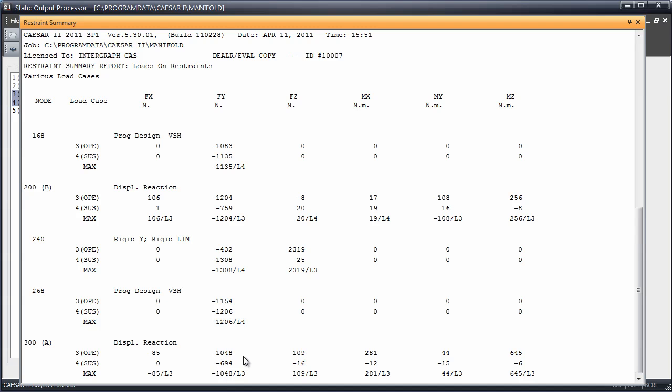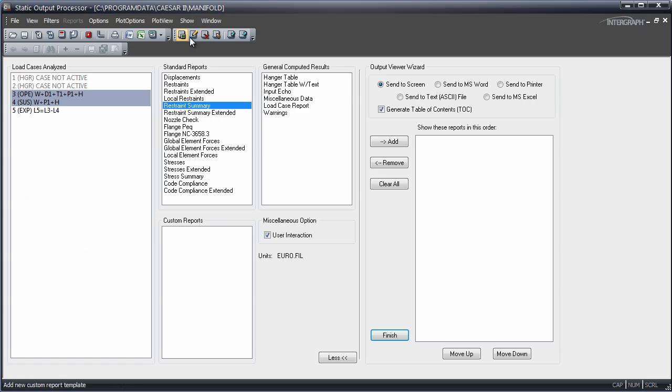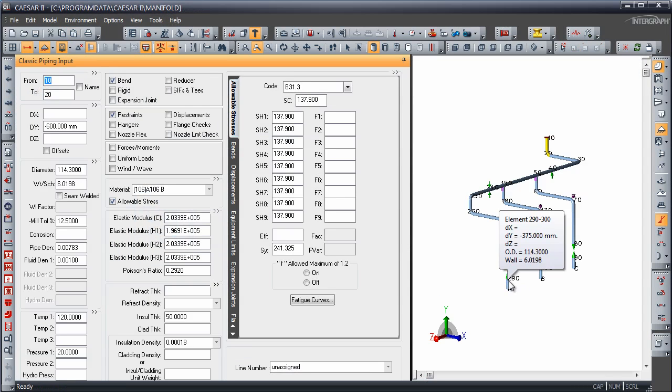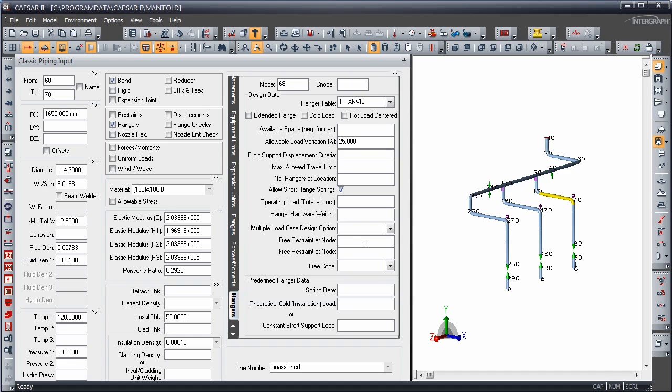How do we make the program do that? We can automatically have the program remove some of the load off of the pump and place it, hopefully, up on the spring instead. We do that by releasing those pump nozzles only for the deadweight analysis used to calculate the operating load on the spring. So at node 68, back at the input, we're going to free the restraint of the node below it — pump node 100 — only in the Y direction. At node 168, that's node 200; we'll release that in the Y direction. And at node 268, the anchor below that is node 300, and we'll release that only in the Y direction. This is only releasing it for that first load case, L1. It is buttoned up in every other load case.